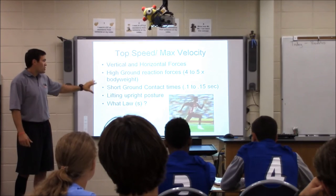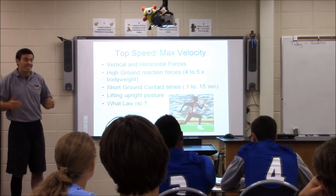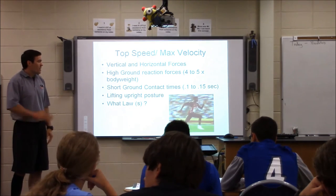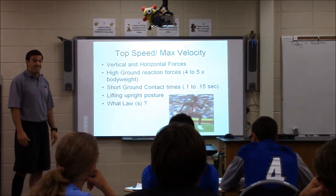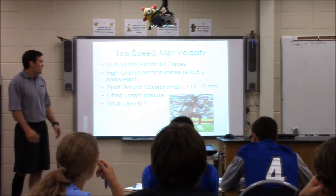At top speed, we're looking at short ground contact times. An elite sprinter can get their foot on and off the ground in 0.1 seconds. They're very elastic, very springy, very bouncy. Specifically with biomechanics, we're going to get vertical — you're going to see a high projection of the hips, upright posture, and athletes that can really relax. The fastest guys can really contract and relax at fast speeds.